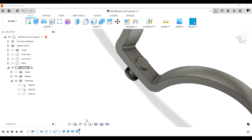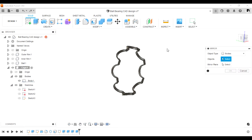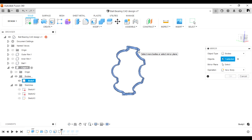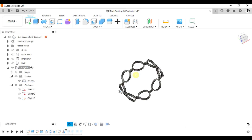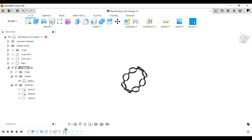Now we need to mirror this surface. We should have done the mirroring before the rivet work, but we can move the design tree up to just before the sketch image and do the mirroring there. Select the body, then the surface, and do the mirroring.